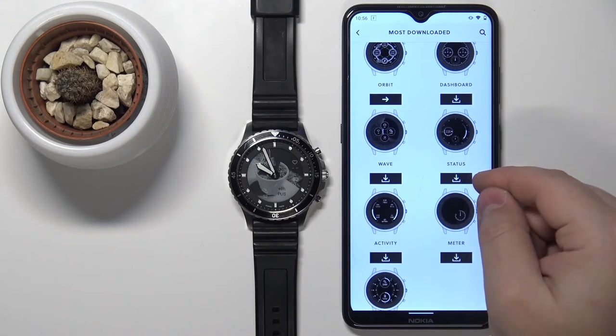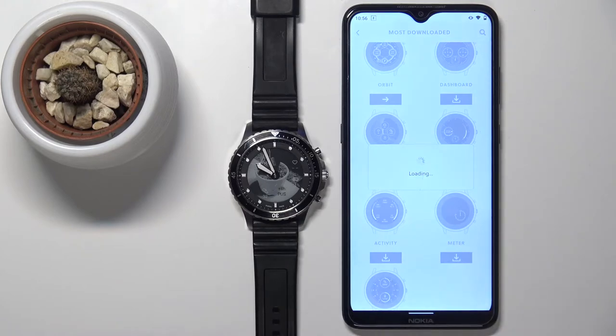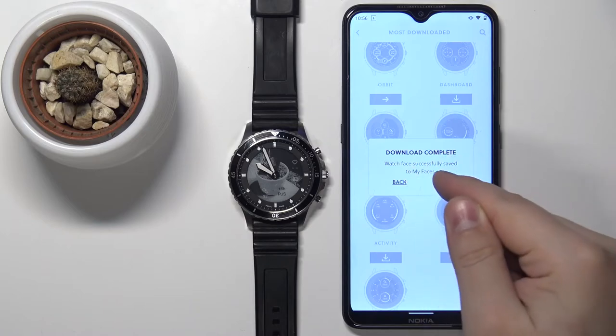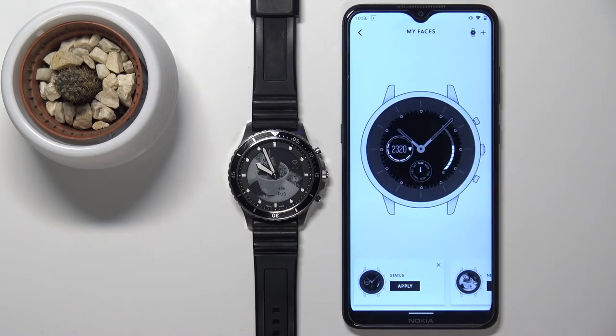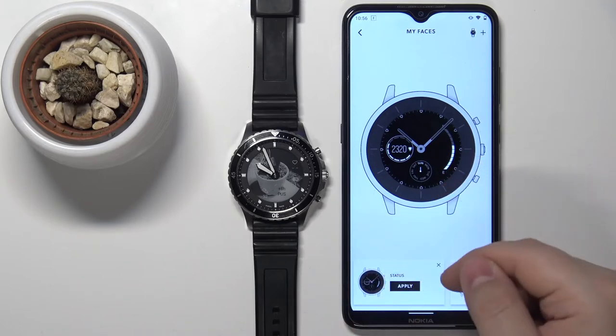Then tap on the download button below it to download it. And once it's complete, you can tap on open and it should bring you to this menu and you should see your downloaded watch face.